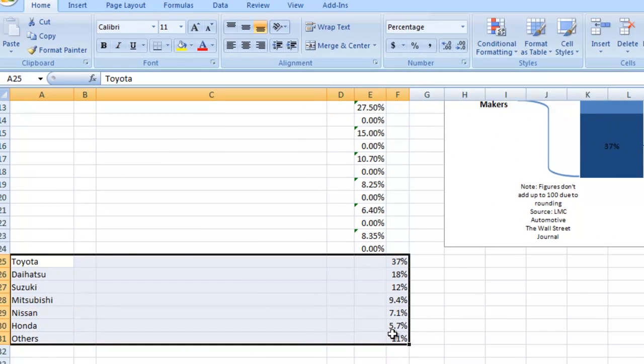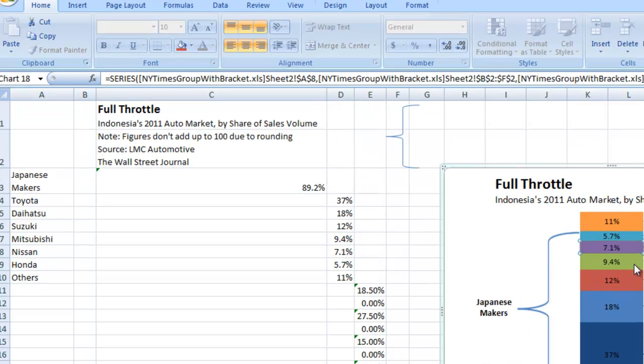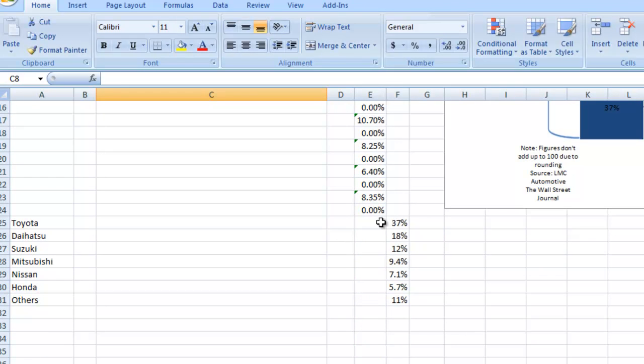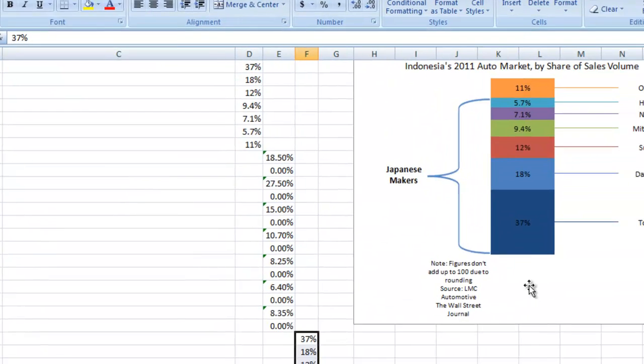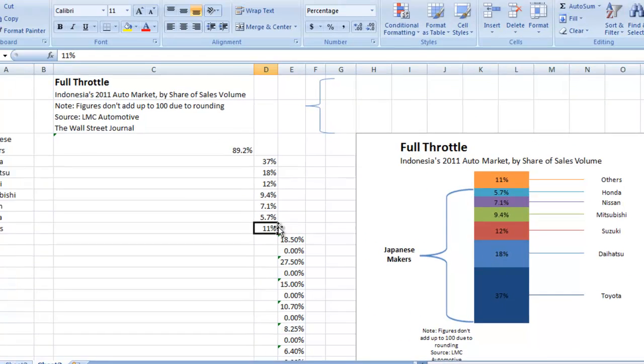The last series — if you look over here on the right — this is how we are going to set it up. It's basically a copy of this first column, and we've got the series names for those exact ones. So it's just a copy of the previous one as a new series, so that we can use those labels for the series names to give us a quasi-legend or label leader lines. Let's go ahead and show you how to make all of this.